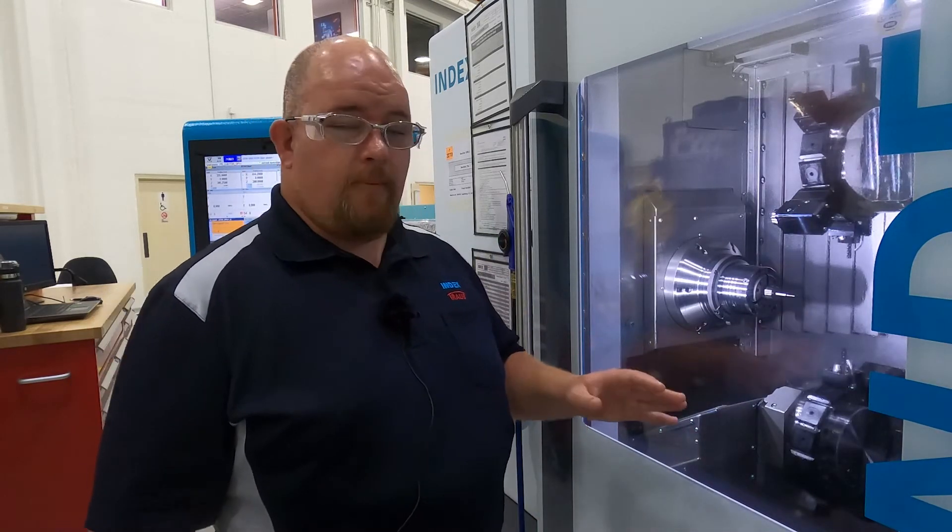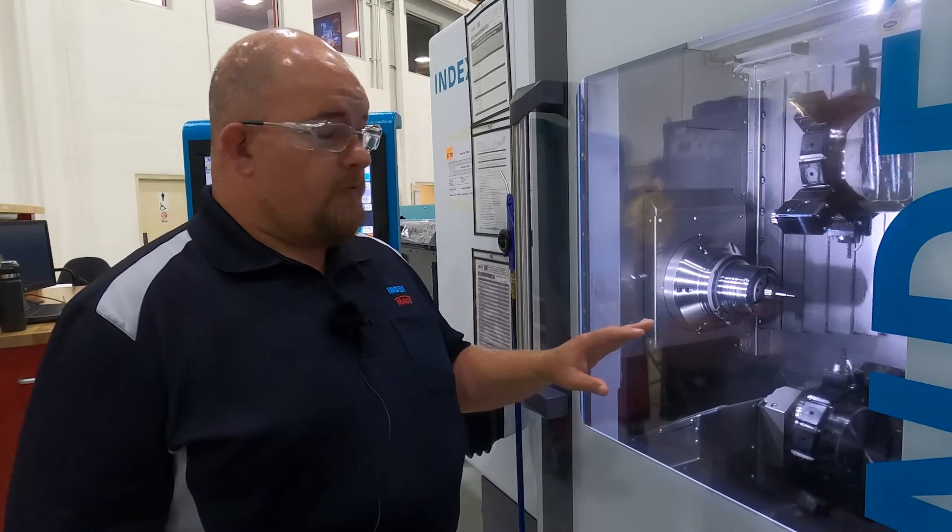This machine has incredible rapid traverse rates — 50 meters per minute or 1,900 inches a minute in Z. These machines are incredibly robust, rigid, and accurate. All the tool data for your geometry is stored in a unique file. That way when you go to do another setup, if you don't pull out your perishable tooling from your tool holders and you leave it how it was, the W-serrations allow you to put those tools back in exactly where they were with incredible repeatability.